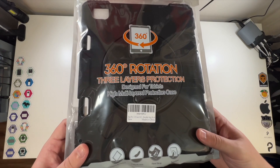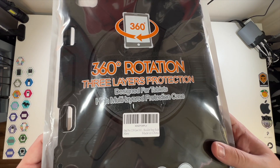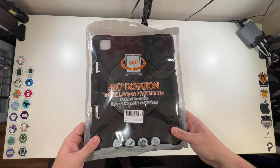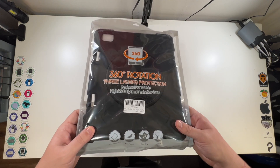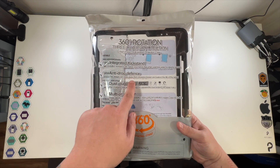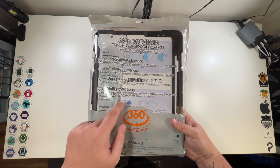Special thanks to this company for sending us their iPad Pro 12.9 inch 2021 360 degree rotation three-layer protection case. This thing does it all — let's have an integrated kickstand, anti-drop defense, dust plug design, multi-protection.